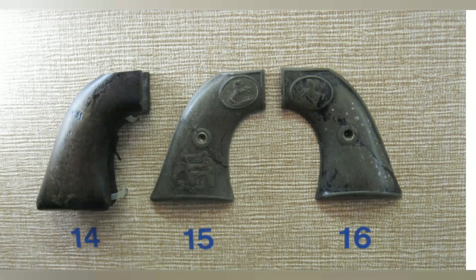Now we're going to discuss grips. Number 14 is a one-piece oiled walnut grip, available from 1873 until 1940 as a special order. In 1882, for the civilian model, number 15 came out — a hard rubber grip called gutta-percha, with an eagle at the very bottom holding a banner, from 1882 to 1896.